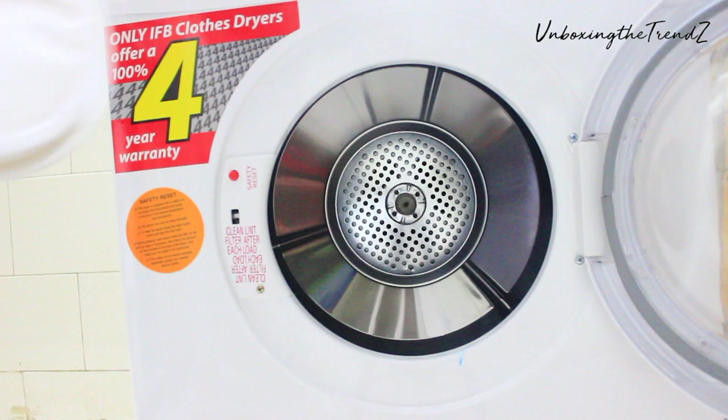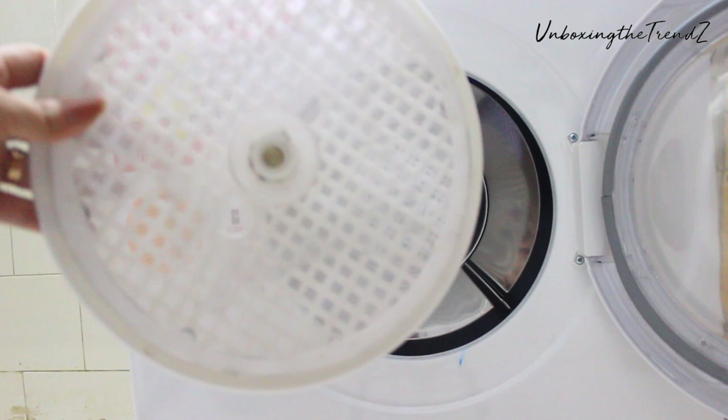This is very, very important — if you don't remove the lint filter, the efficiency of the machine will be reduced. You have to follow this step every single time.